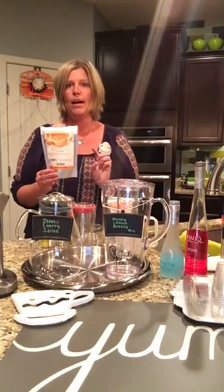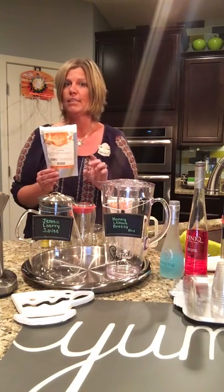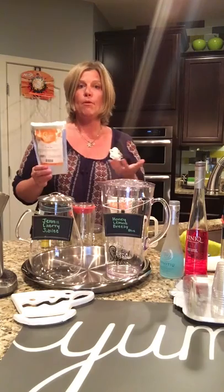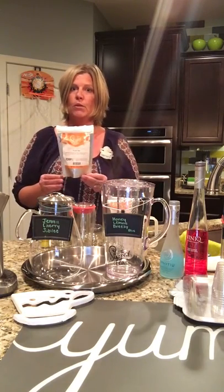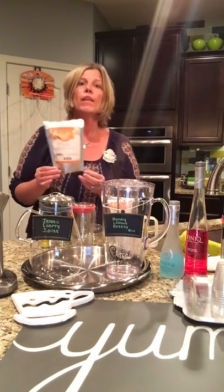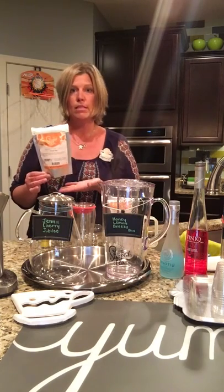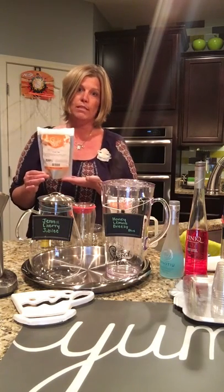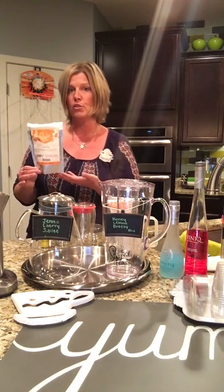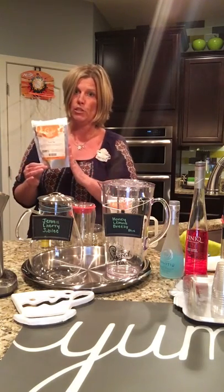My two personal favorites out of the three are Jenna Cherry Jubilee and Sammy Sweetheart. Tonight, to keep with the 4th of July theme, I figured what's more American than cherry, so that's why I chose Jenna Cherry Jubilee for this drink. You could obviously use any of our red fruit teas, and again there are no added sugars, so you can add sugar if you like — but for this specific drink we're not going to add sugar to the Jenna Cherry Jubilee.